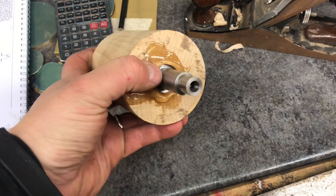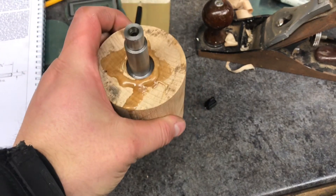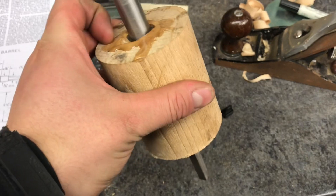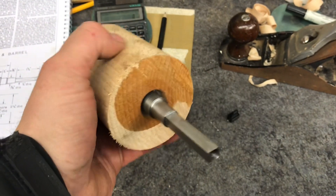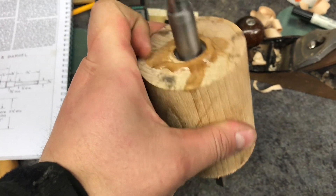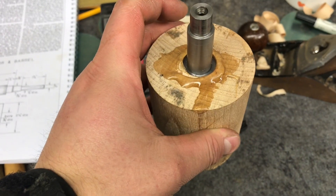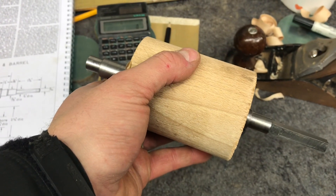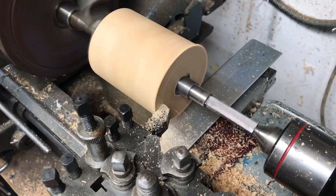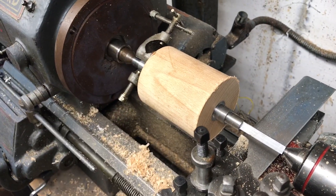So this is the next day — I've epoxied the arbour on with quite a bit of overlap. I'm going to mount this back between centres again and first of all turn it down to length, then turn it down to diameter. There's a huge build-up of epoxy here just because of the way I pushed it in, so obviously a lot of it escaped on that side. Let's get this back up and spinning. That's it now turned down to length, so I'm going to flip it round and face the other side.